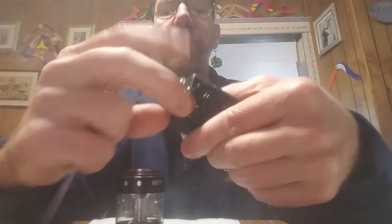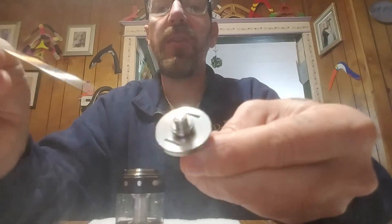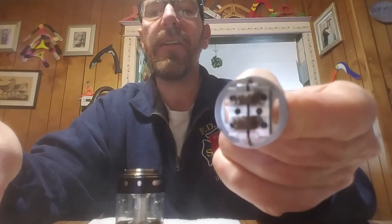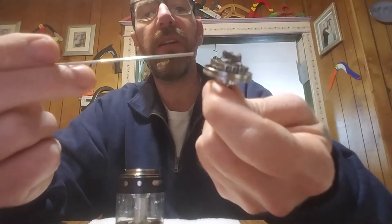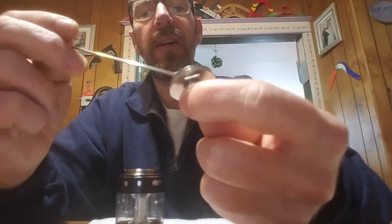Look at the size of this deck. Let me take this off the mod real quick — this is where everything takes place. Look at the size of those holes — that's where the juice comes up from the bottom, just like all the others. Now what's cool with the deck: you can see here you've got one, two, three, four screws on each side, with insulator peeks in there. As-is, you could run a tri-coil if you wanted to.